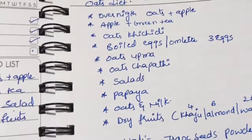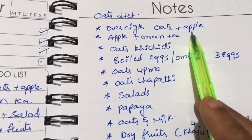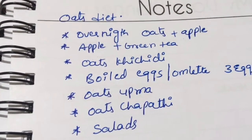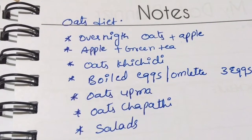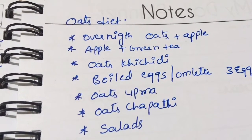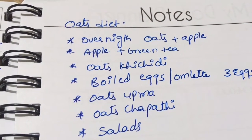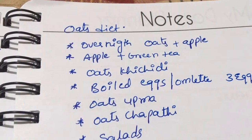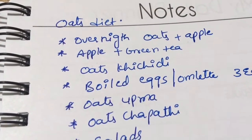First thing: overnight oats for breakfast, plus half an apple. For overnight oats, take 3 spoons of oats with 10 spoons of curd — normal curd is fine — plus 1 spoon of chia seeds, half spoon of cinnamon powder, 1 spoon of flaxseed powder, and 5 soaked almonds. Mix all this at night and in the morning take it with half an apple — very crunchy and filling. Oats will not taste bad this way, so try it!